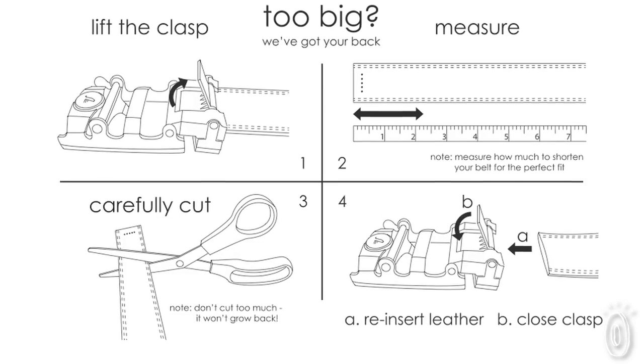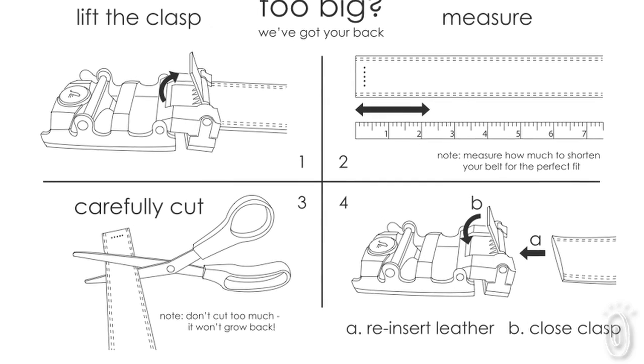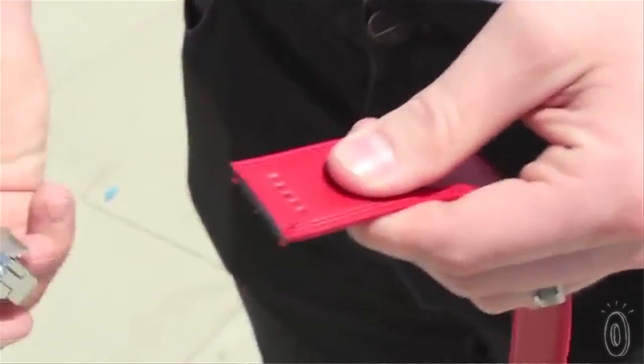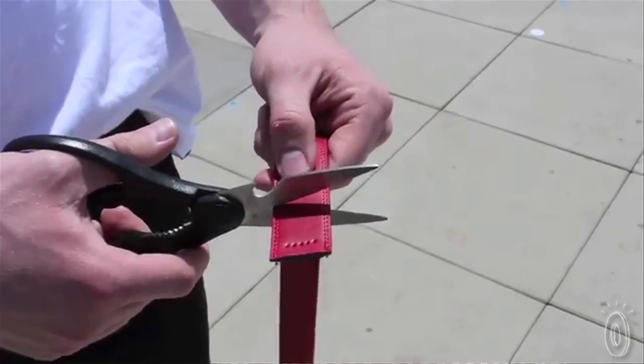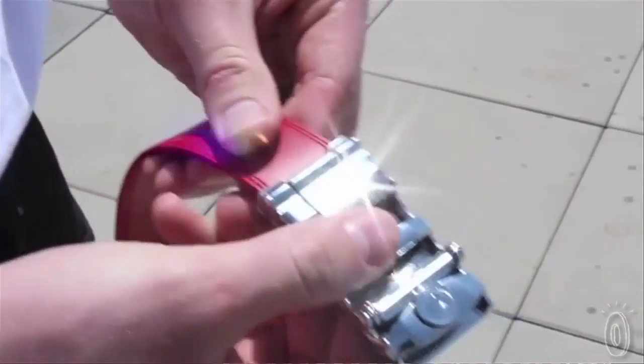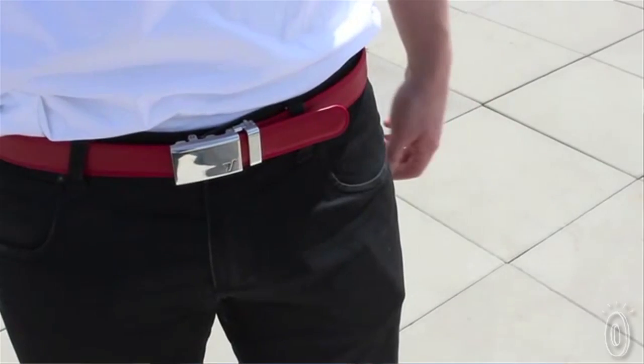They pay it back and we perpetually put the money back out over and over again. These genuine leather belts can even be cut down if it's too long — measure the excess, then remove the buckle by unclipping it, cut, and insert back into the clip. Remember: measure twice and cut once. It's better to remove too little than too much.